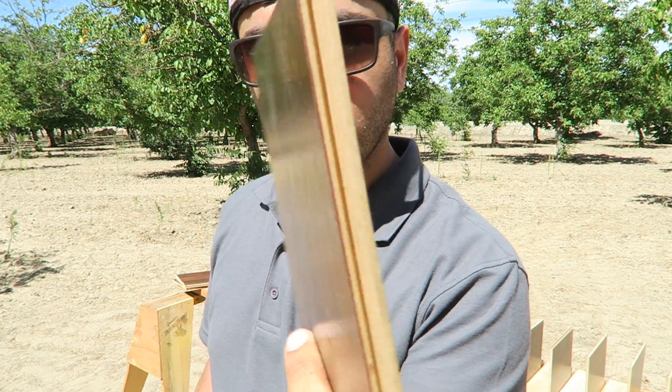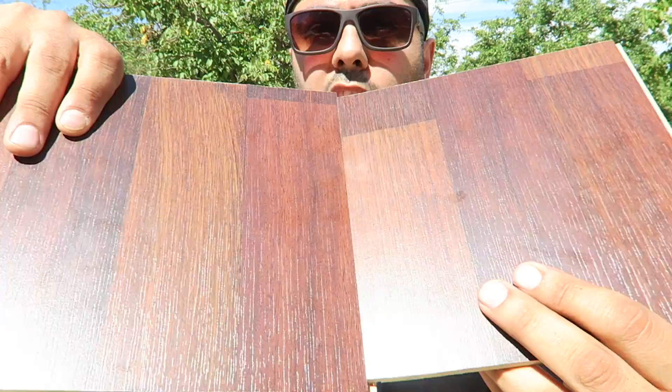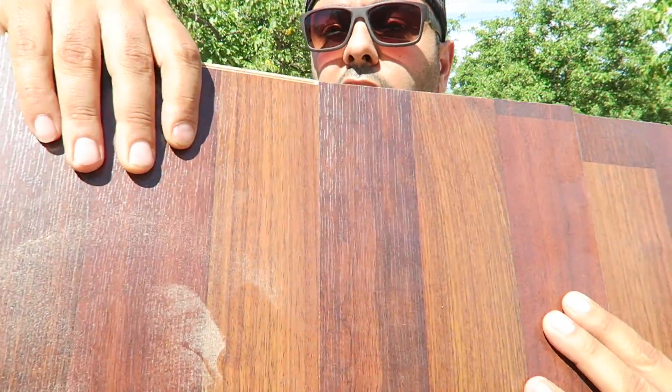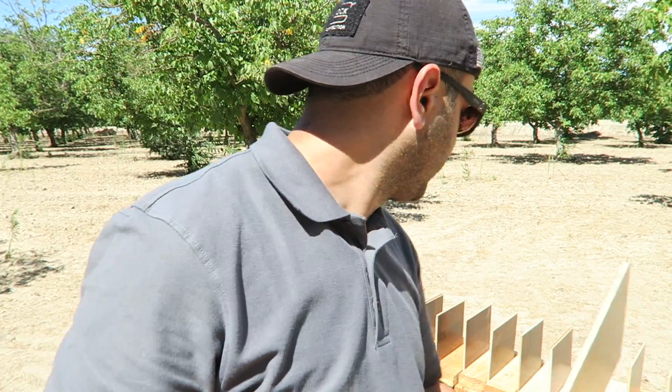They pretty much lock right into each other, and that's how you create your flooring. I lined up 25 of them right behind me and I want to see how many it takes to stop a nine millimeter. I might also try it with the hollow point and a full metal jacket, just to see the difference.